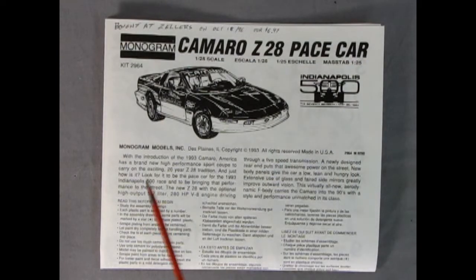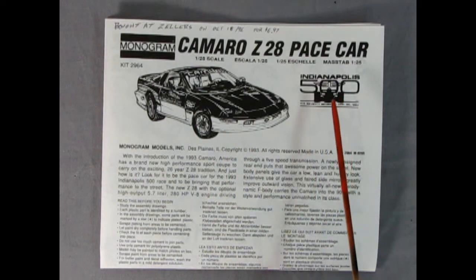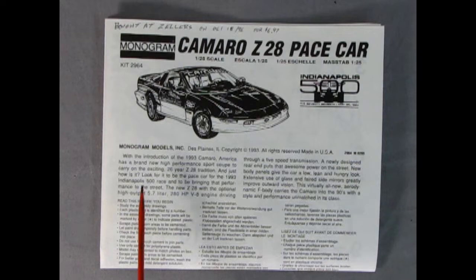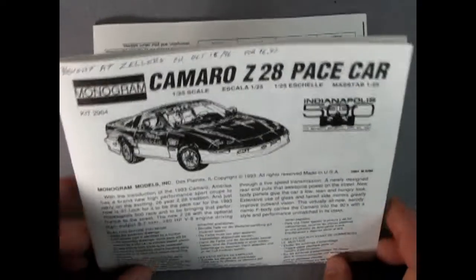Here we have our instruction sheet with a wonderful illustration of the Camaro Z28 pace car as well as the Indianapolis 500 logo. Down here we get a wonderful write-up about the '93 Camaro — that it has a 5.7-liter 280-horsepower V8 engine driving through a five-speed transmission, and all the good ins and outs about the newly designed body and the F-body chassis. Really good stuff, really good read.